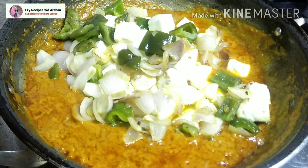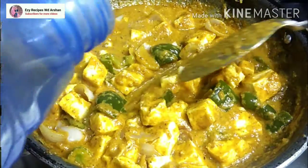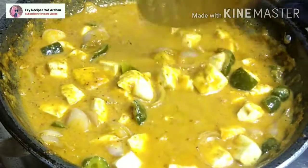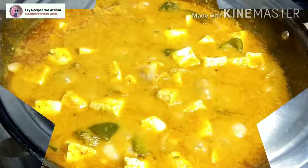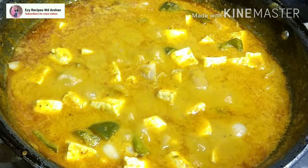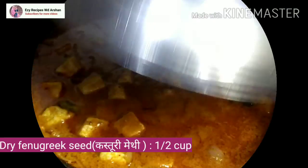Now we will add the paneer, onion cubes, and shimla mirch. Then we will add some water for the gravy. We will cover it and cook on medium flame for 10-15 minutes. After that, we will let it boil well and add kasturi methi and cook for 5 more minutes.